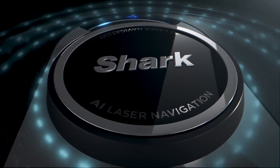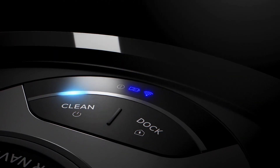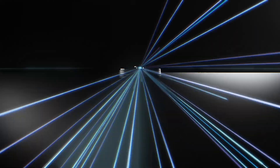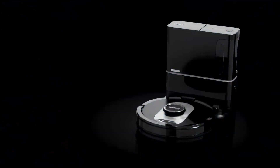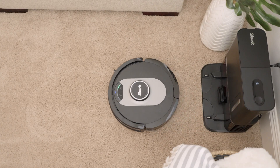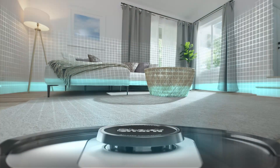The Shark AV250AE AI robot vacuum is an advanced cleaning tool designed to make your life easier with its powerful suction, smart technology, and convenient features. This vacuum is a great option for those who want a more efficient way to keep their floors clean.